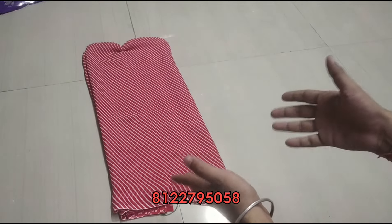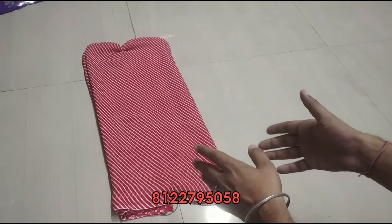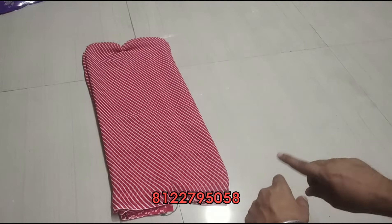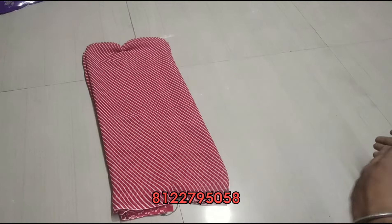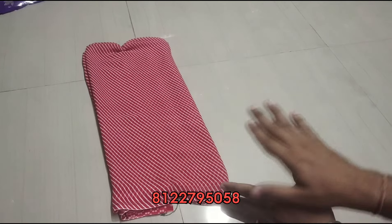I'm going to show the models and colors in this video. You can see all the designs and blouses. It is a material with a pattern in the sari.